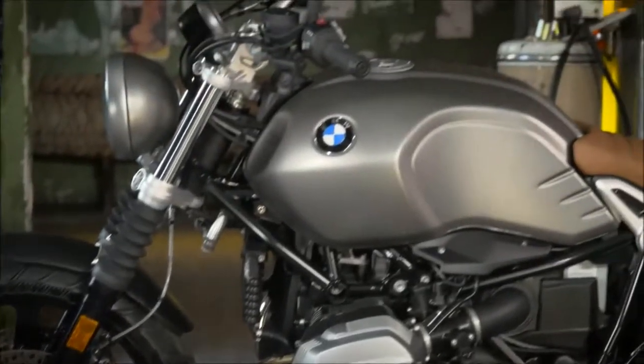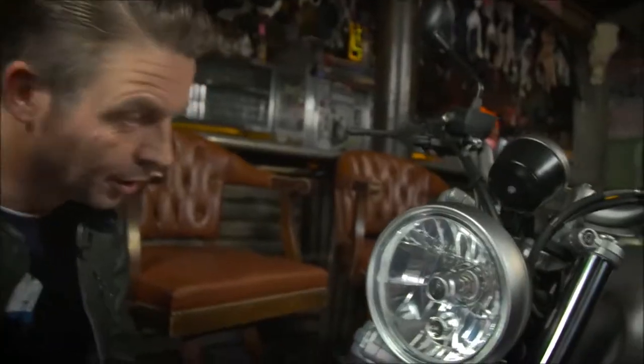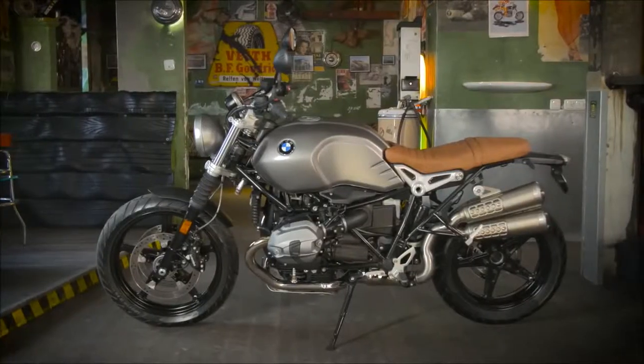Detail-wise, we focused on high material quality. Everything is steel, aluminum, and they all speak the classic 9T language.